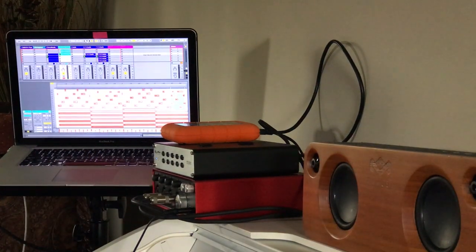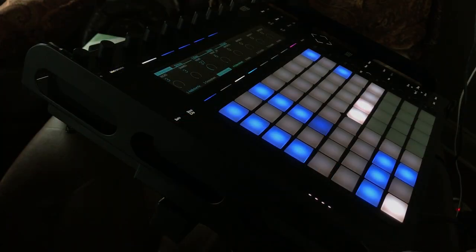Now I'm going to show you what I did with these chords — I did not actually use them that way. I put it in my Push 2 and I chopped it. I put the drums to it too. And here's the thing about Push 2 — it's incredible.